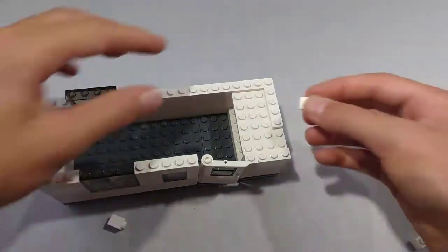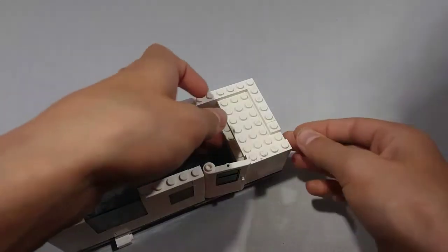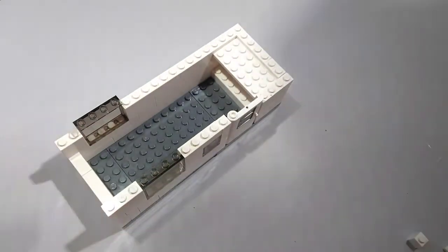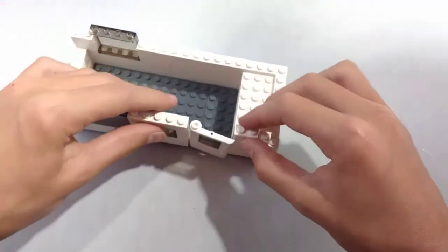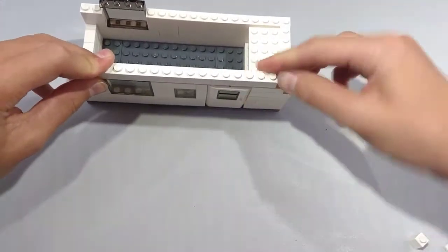Next, take two 1x1 plates — be careful right here because it is very fragile. Place one more 1x1 plate right here next to the previous one. You don't really have to put the door in, but I will do that right now. Next, take a 1x2 brick and a 1x1 brick and place them right here. Next, take a 1x2 brick and place it right here, locking in the door and the window.